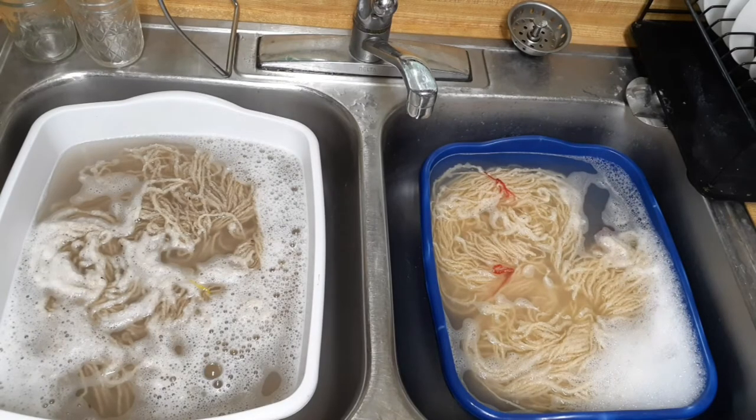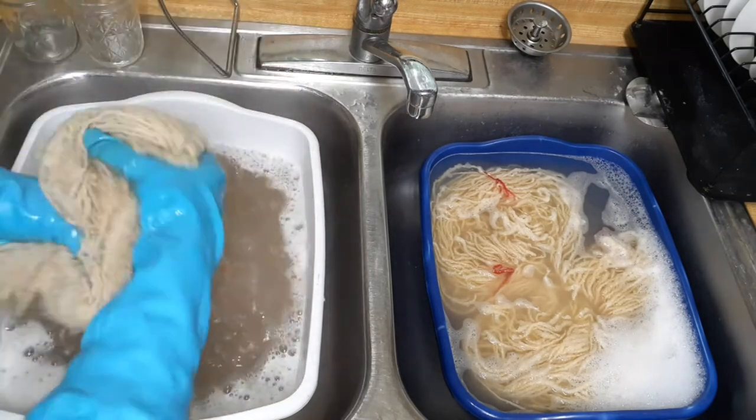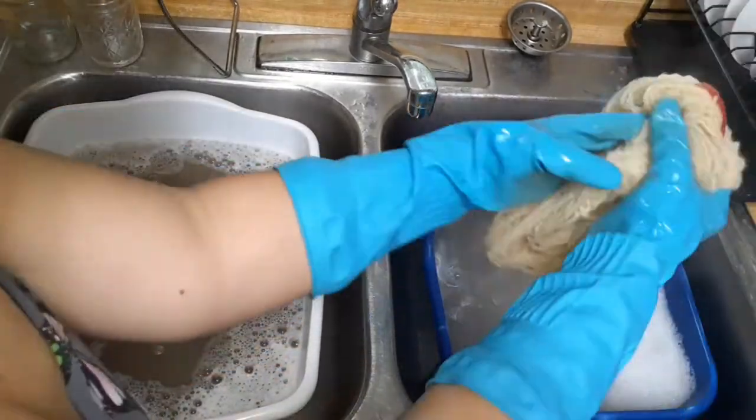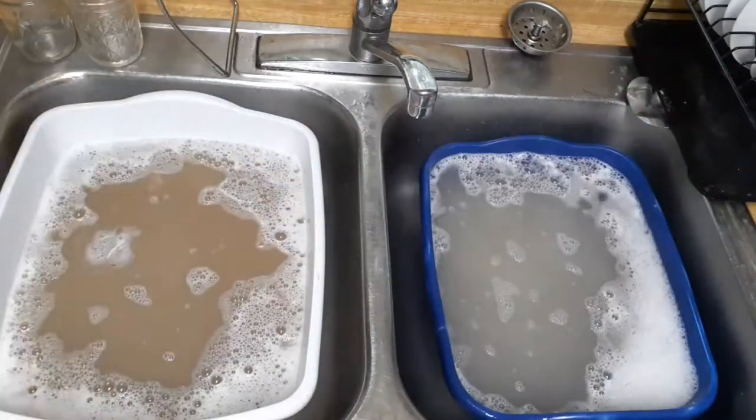You might think this would cause felting, but since it's a plied yarn I really wasn't too worried about it and I wasn't overly rough. I didn't agitate aggressively — I just moved it around a lot.